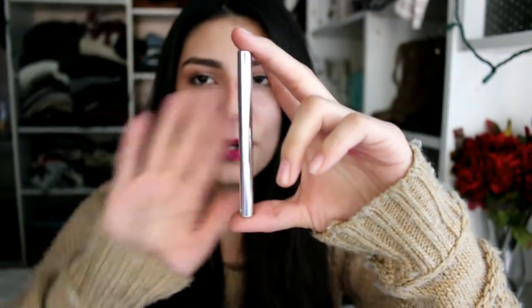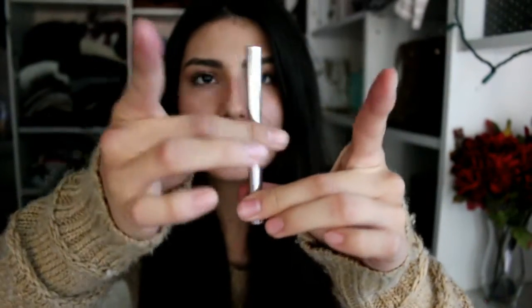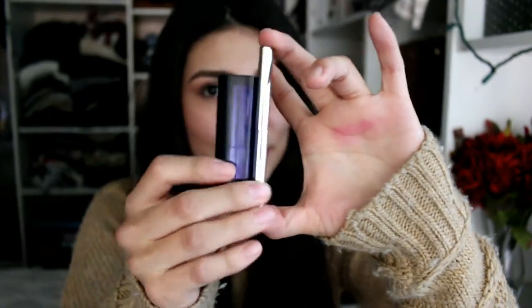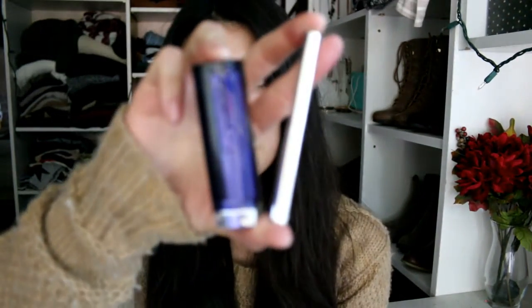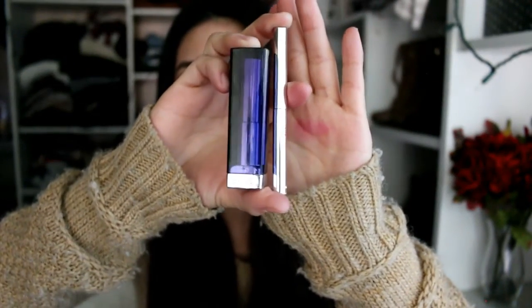Another thing I wanted to let you guys know is that I love the size — it's super tiny and super easy to use. I love the color, I love the feel of it, and it also makes a perfect pair with a lipstick. You can have it in your hands, you can take it on the go, and it fits anywhere — in my purse, in my pocket, anywhere. I really like this so much; I am completely obsessed.